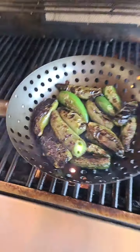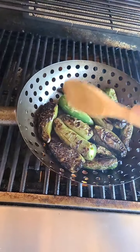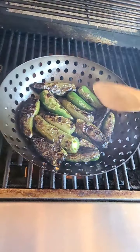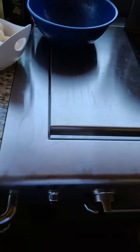I had some more jalapeños that I decided to go ahead and grill as well in my skillet — my little grill pan here. I told Jesse, let's go outside and make breakfast.